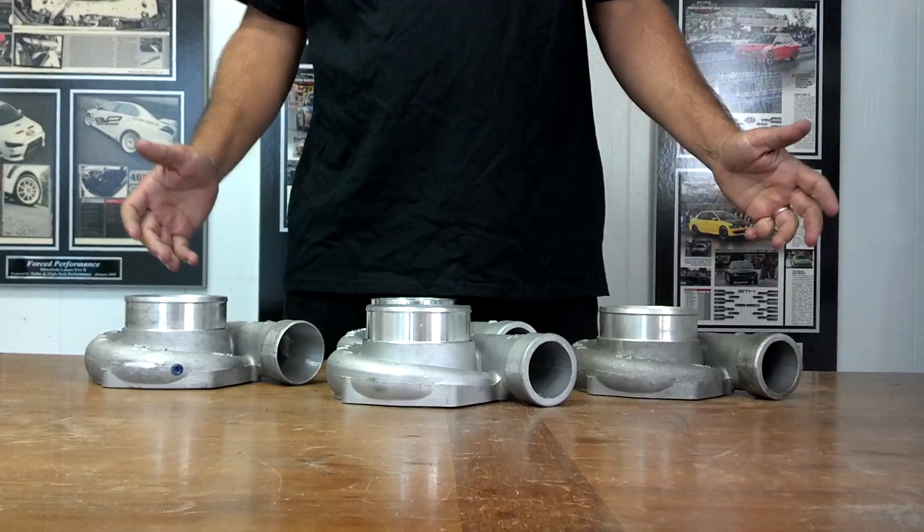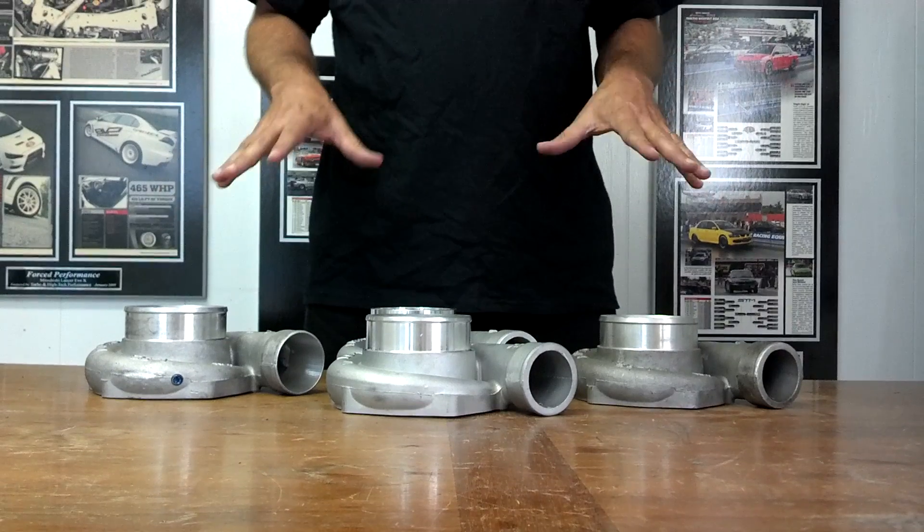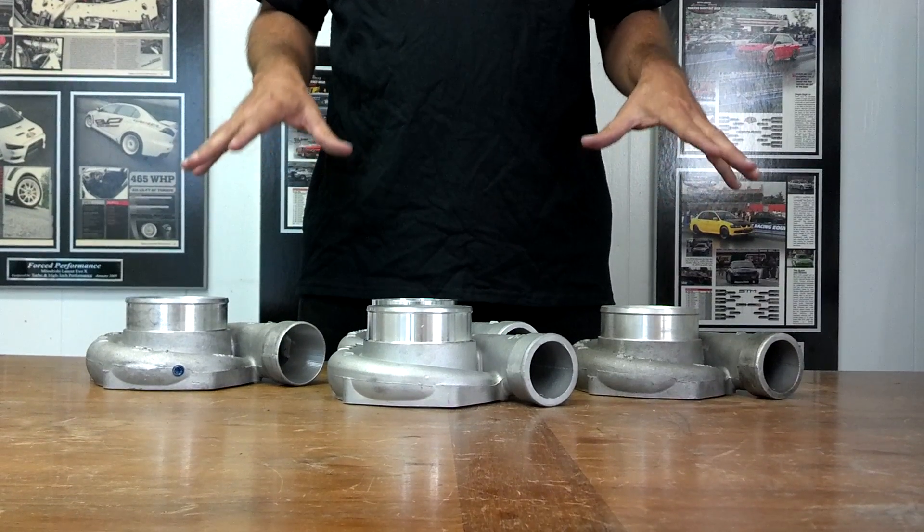Robert Young from Force Performance here again. I'm talking to you about compressor covers today. What I've got here is four different examples of the T04S Garrett compressor cover.